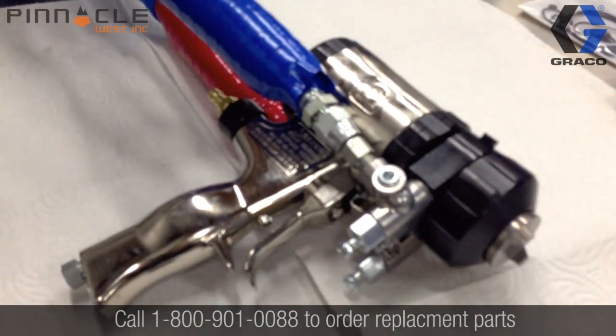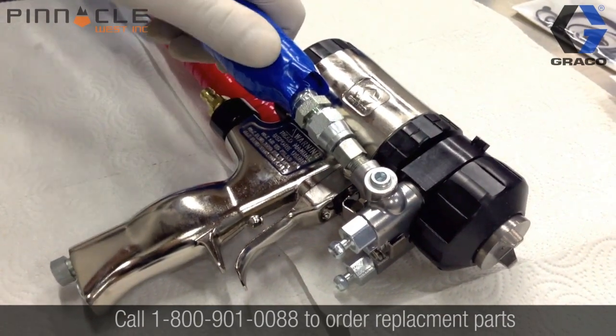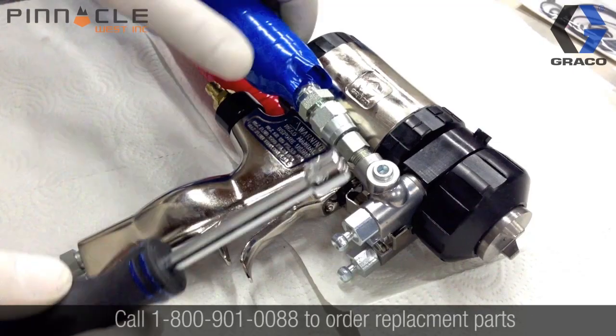To start, make sure your gun has been depressurized and the fluid valves are closed, then remove the fluid manifold from the gun body.